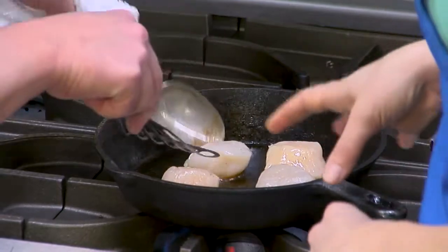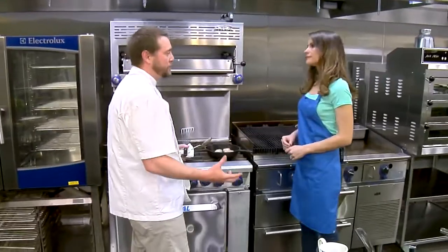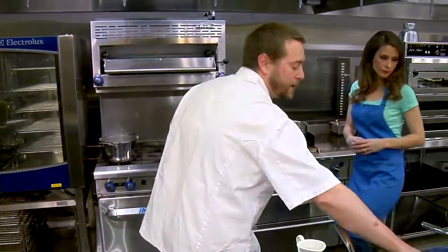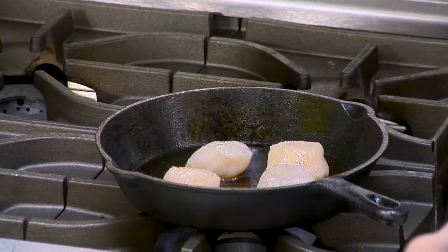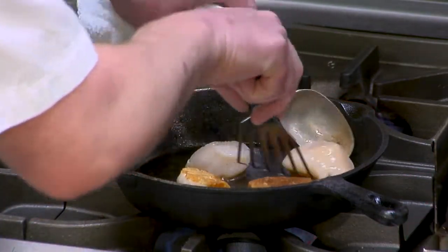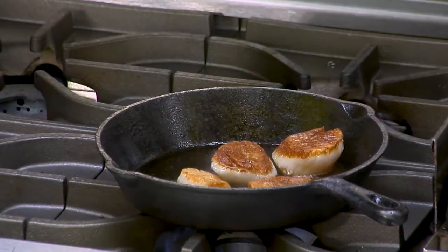You want to use a fair amount of oil when you sear the scallop, and there is kind of a fine line — you don't want to pan fry it. Now I'm getting close to flipping, so I'm just going to lightly season the other side. I'm going to go ahead and flip this guy over. Wow, this color is amazing in there — they really came out very nice.